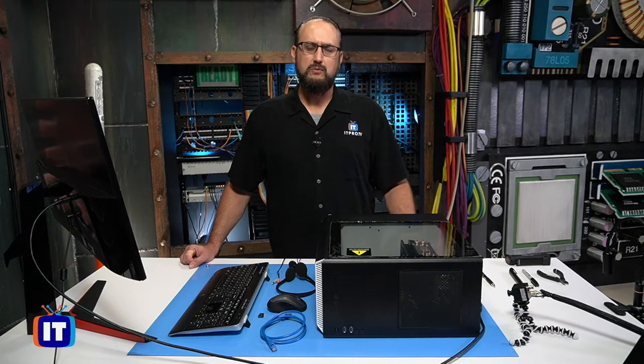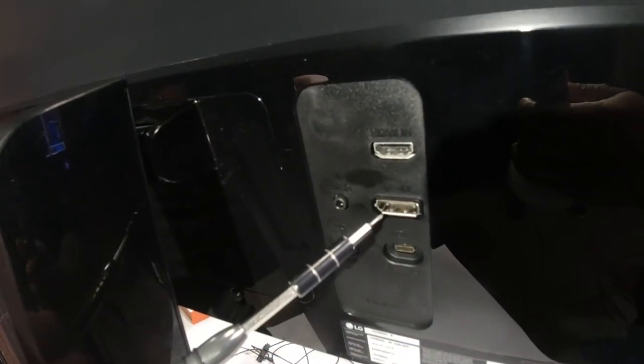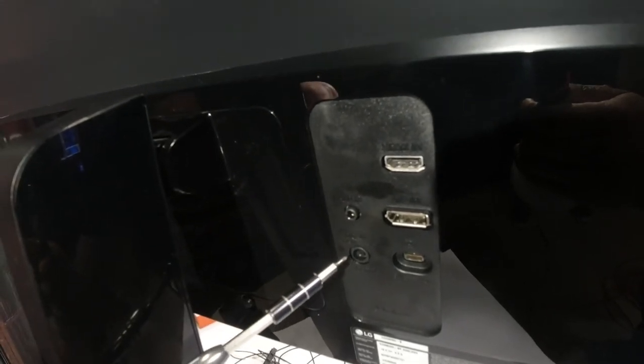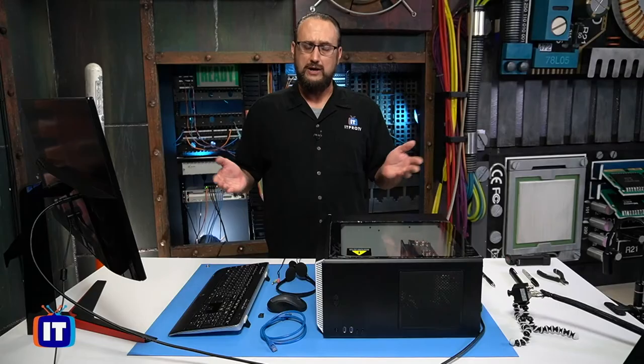Getting started, one of the first things we want to do is make sure we have the right connections on the back of our monitor. This monitor has two video inputs: it has an HDMI connection as well as a DisplayPort connection, and then the power connection. You want to identify for your computer what the appropriate video connection is. In this case, we're going to connect the HDMI port, ensuring that the power connection is also connected and plugged in. That's got our monitor already connected.